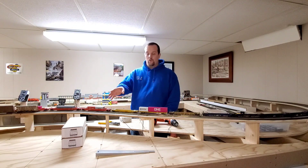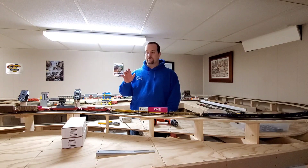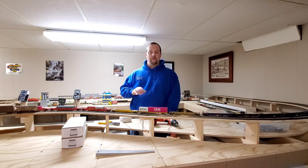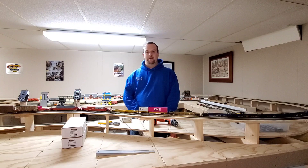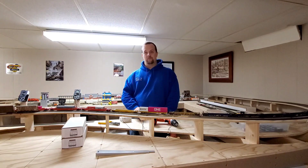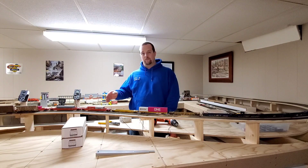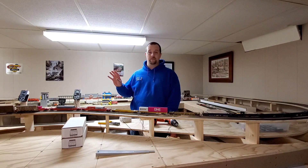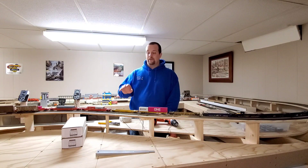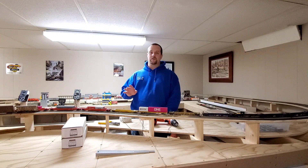I think it's cool that one person can start up a business with a product like this and do well. There's a lot of room in the hobby for people to do that — I think for every hundred people in this hobby, there's room for someone with a 3D printer running their own business, because everyone has needs that a 3D printer can help fulfill.